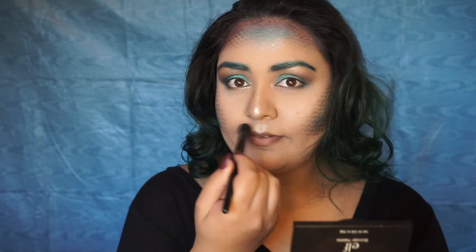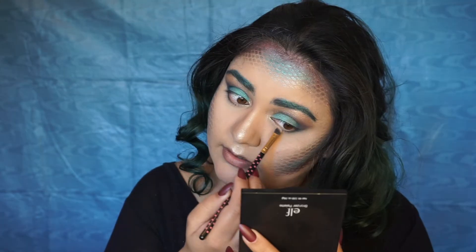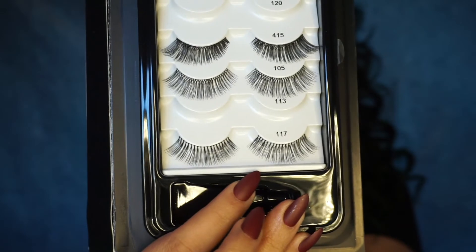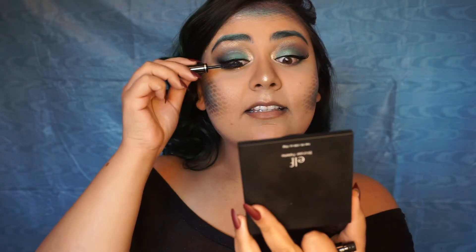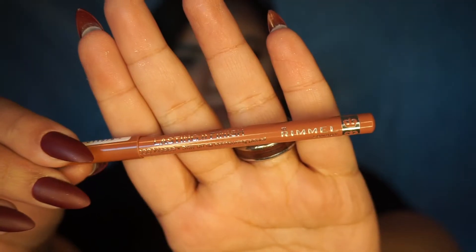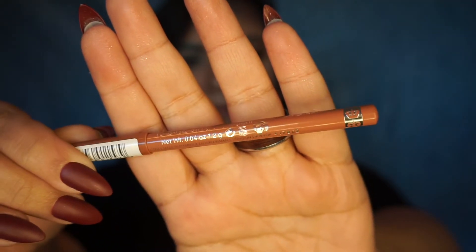I'm using some Mary luminizer on the tops of my brows. Now I'm going to apply my favorite liner and some lashes — these are the 415 lashes from Ardell. I'm applying some mascara to my lower lashes and to the falsies.